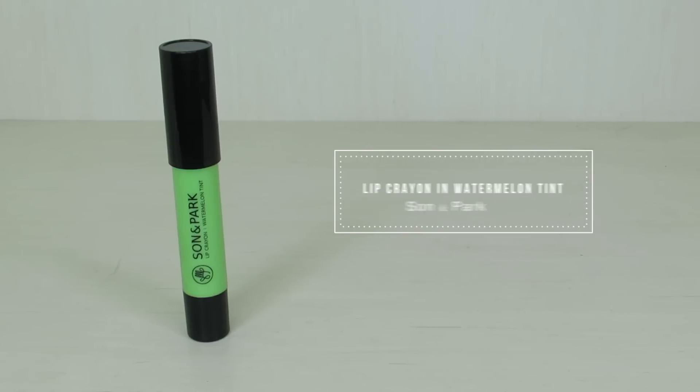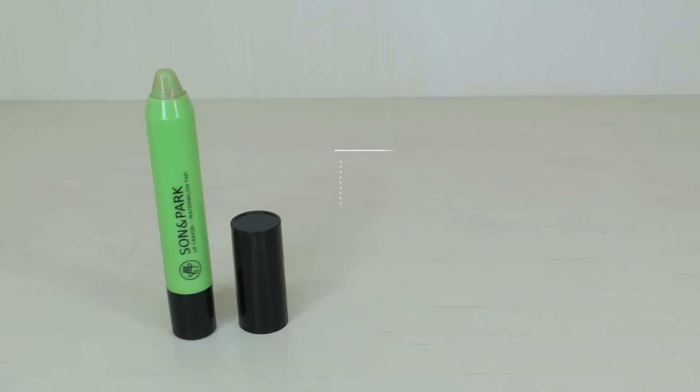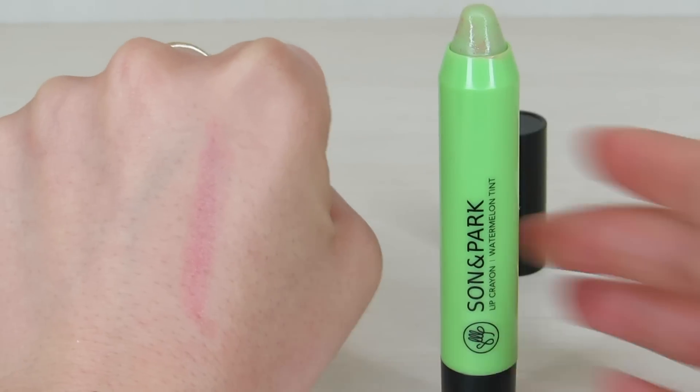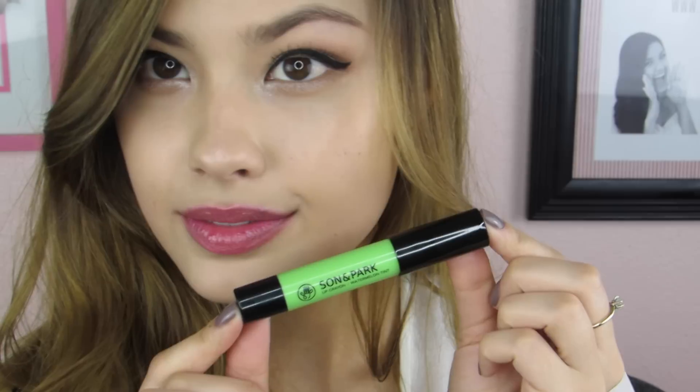We're going to finish off the look with a lip tint. I'm going to use the lip crayon in number 10, Watermelon Tint. It doesn't actually go on green — it transforms into a gorgeous pinky raspberry color. I'm really obsessed with this lip tint and have actually moved it to my purse because I like it that much. With my dry lips I need hydrating lip products, and that's exactly what this is. My lips feel comfortable throughout the day and it leaves a really pretty tint after it wears off.